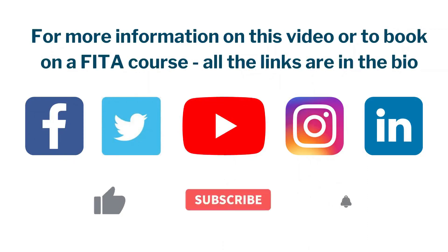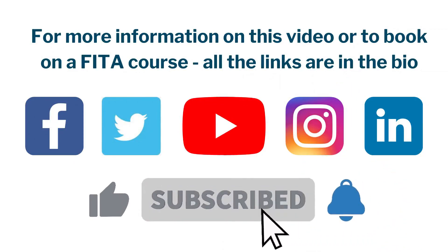For more information on this video, or to book on a fitter course, all the links are in the bio.